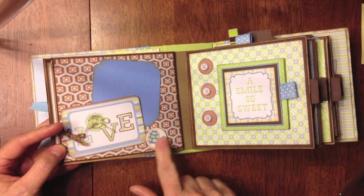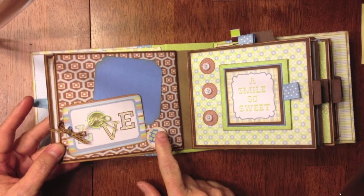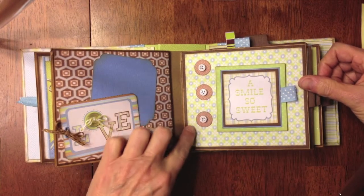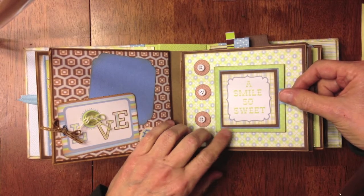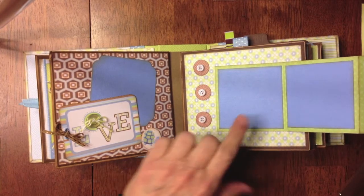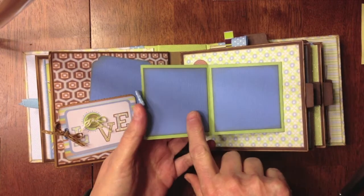I cut this little turtle out with a circle punch and put it up on some pop dots — dimensionals. On this page I added three little buttons, and then I made a little fold-out. It says 'smile so sweet,' and again that's from the tag sheet that comes with the paper pad. It opens up like this, so there's a place for two photos there and two photos here.